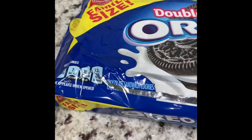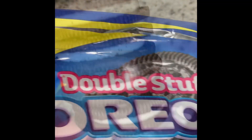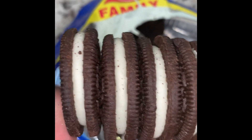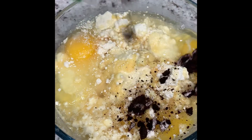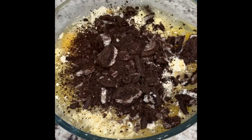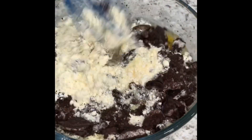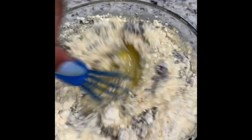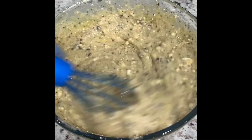Now we have some double stuffed Oreos. We're gonna crush up five to six Oreos and add them into our bag. I'm just going to take some Oreos, put them inside of a zip lock bag and crush them into small pieces. Now we have some crushed Oreos — we're going to go ahead and add our crushed Oreos inside the batter. Save some for the top. And now we're just going to stir this mixture together.